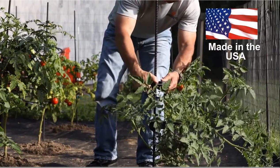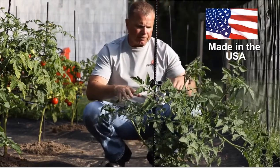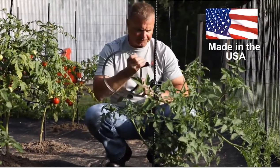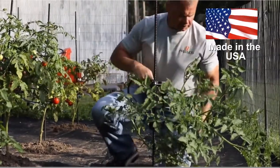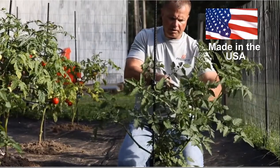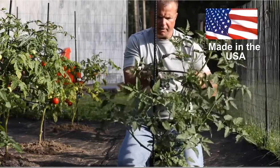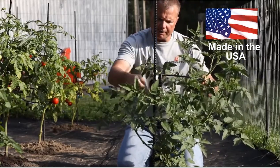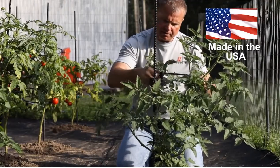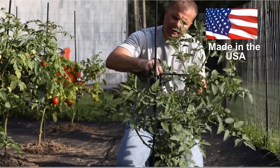I'm just going to lock this in secure right now, and you can see that we have several different stems moving in different directions. So I'm going to take a 10 inch ring and support this long stem right here by putting it around the plant without straining it, to keep it growing upright. I'm going to lock the ring in place with our D-lock design.